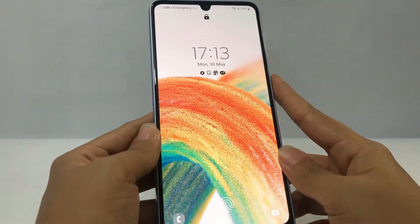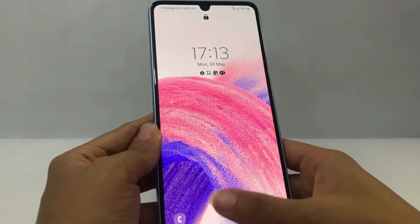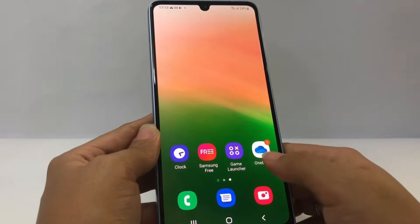As you can see, my phone is in fingerprint lock right now. To turn it off, you just have to go to your Settings on your phone.